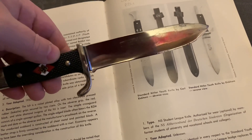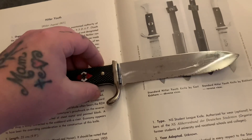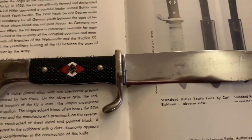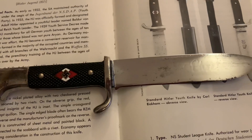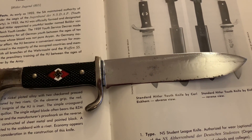This is my second Hitler Youth knife now. My other Hitler Youth knife is RZM marked, which is a late period for the knife. You can also get transitional, which has both RZM and maker marks.